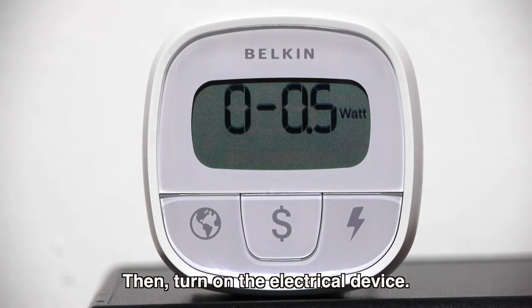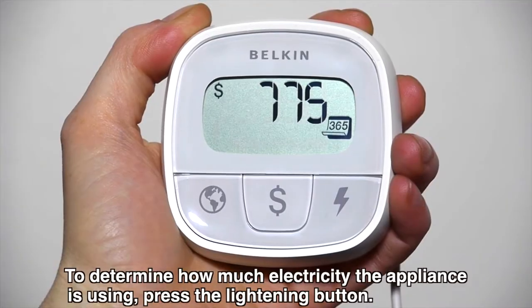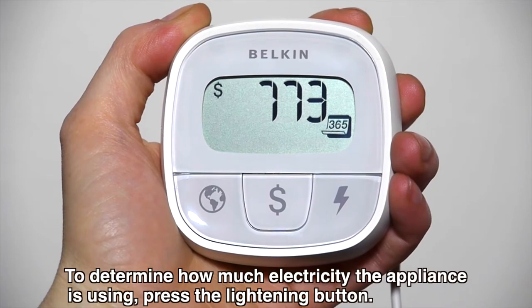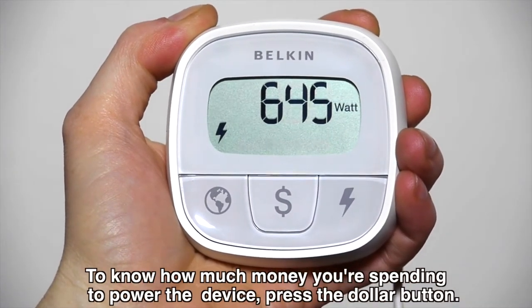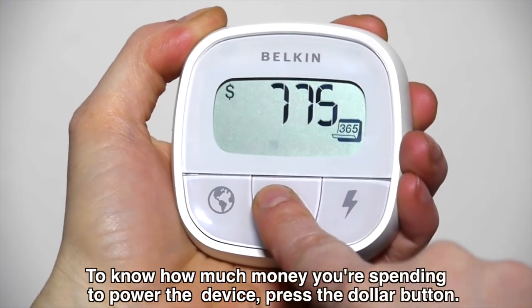Then, turn on the electrical device. To determine how much electricity the appliance is using, press the lightning button. To know how much money you're spending to power the device, press the dollar button.